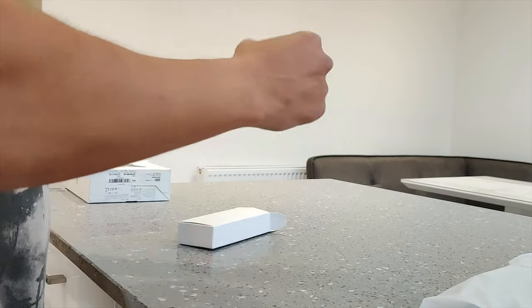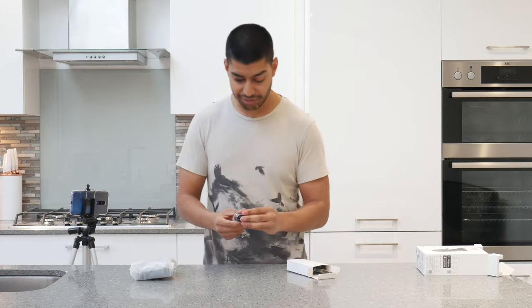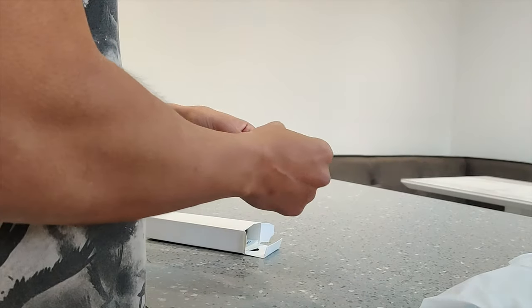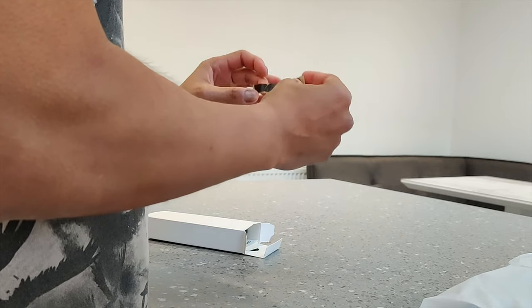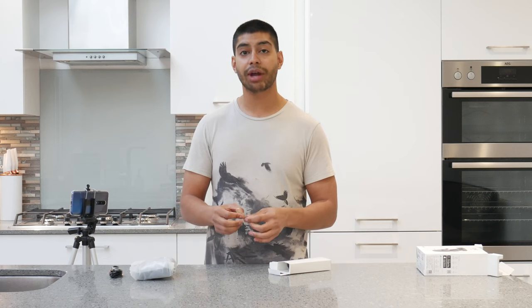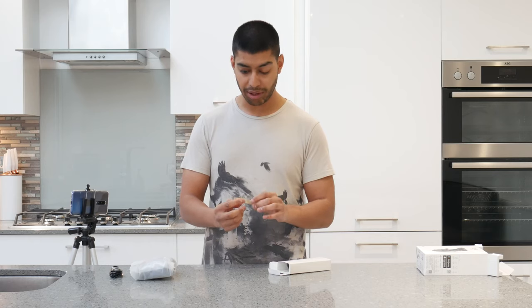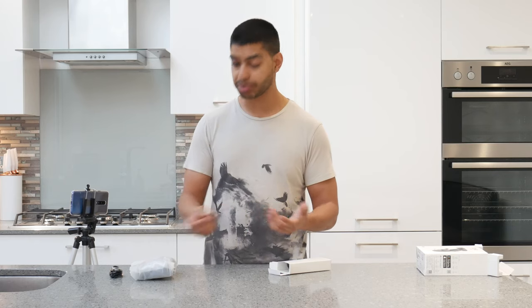So first thing you get is a little micro USB Type-C cable to charge up the device, so you get that with it - that's cool to see. You've also got little adhesive pads here. These will attach to the actual cradle of the Osmo when you've got your phone in there to keep it secure and stop your phone from getting scratched.